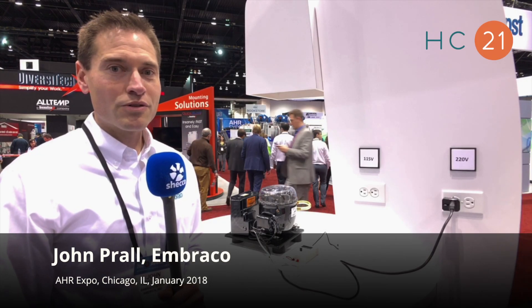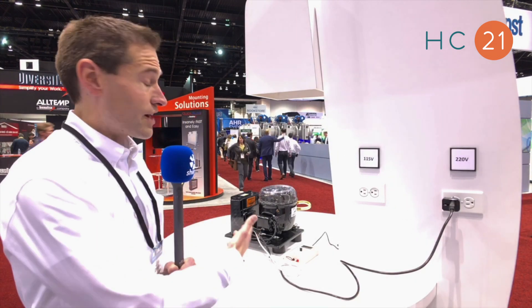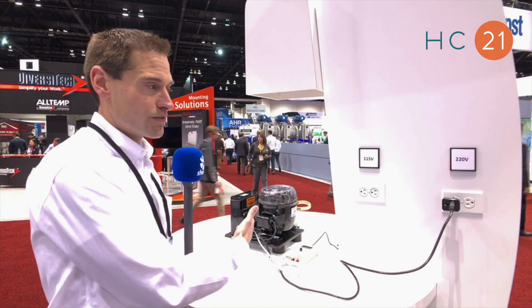Hi, I'm John Peralt with Umbraco North America here at the AHR show in Chicago, Illinois, and today we're here to show the new FMFT 413U compressor.